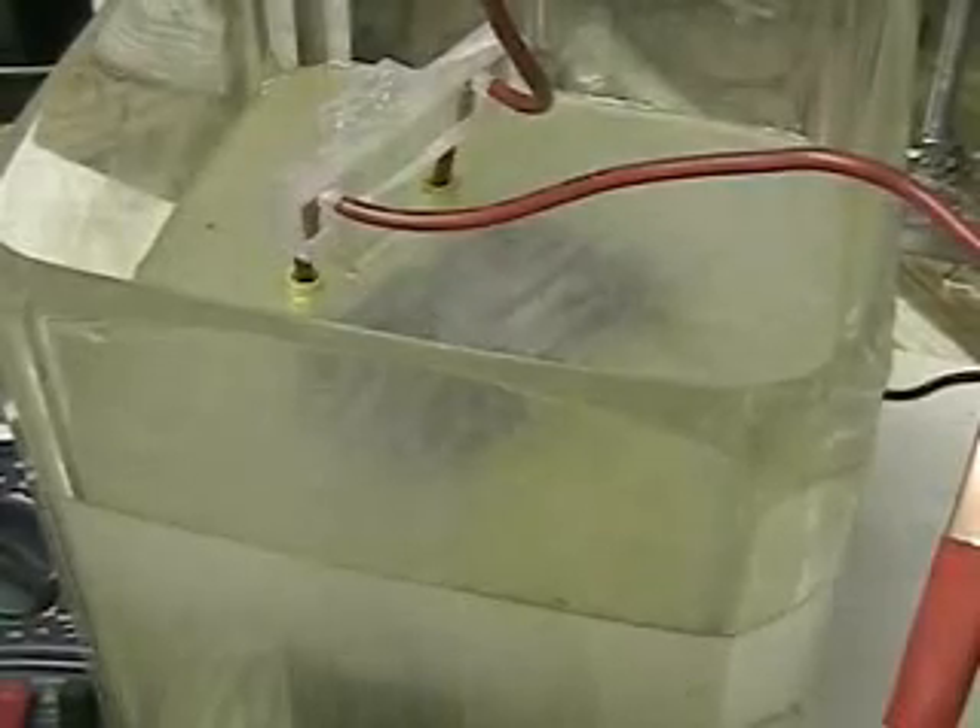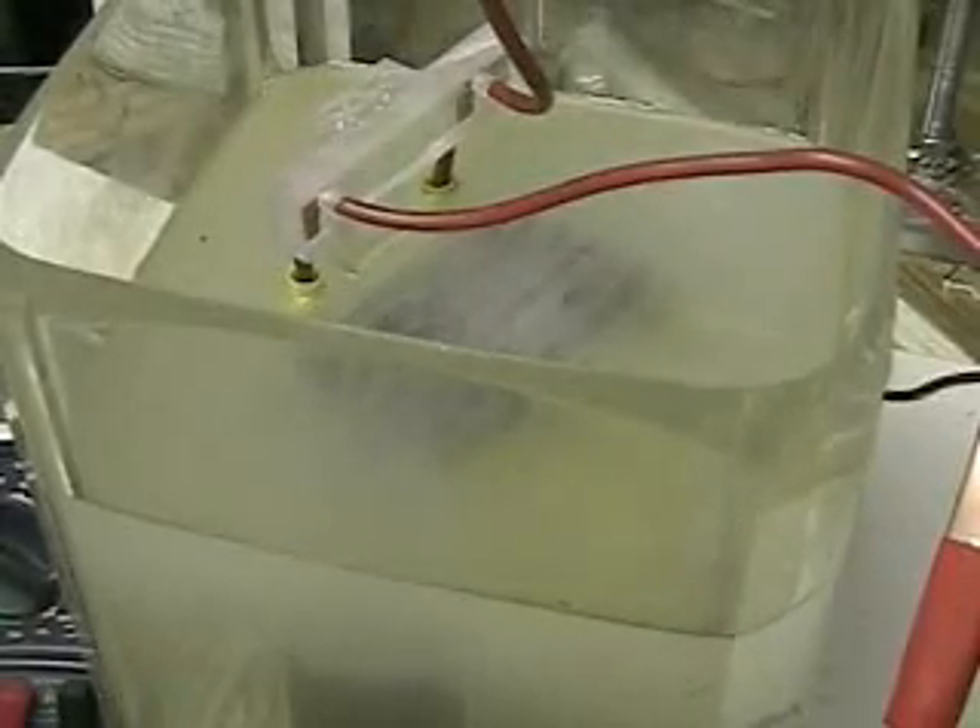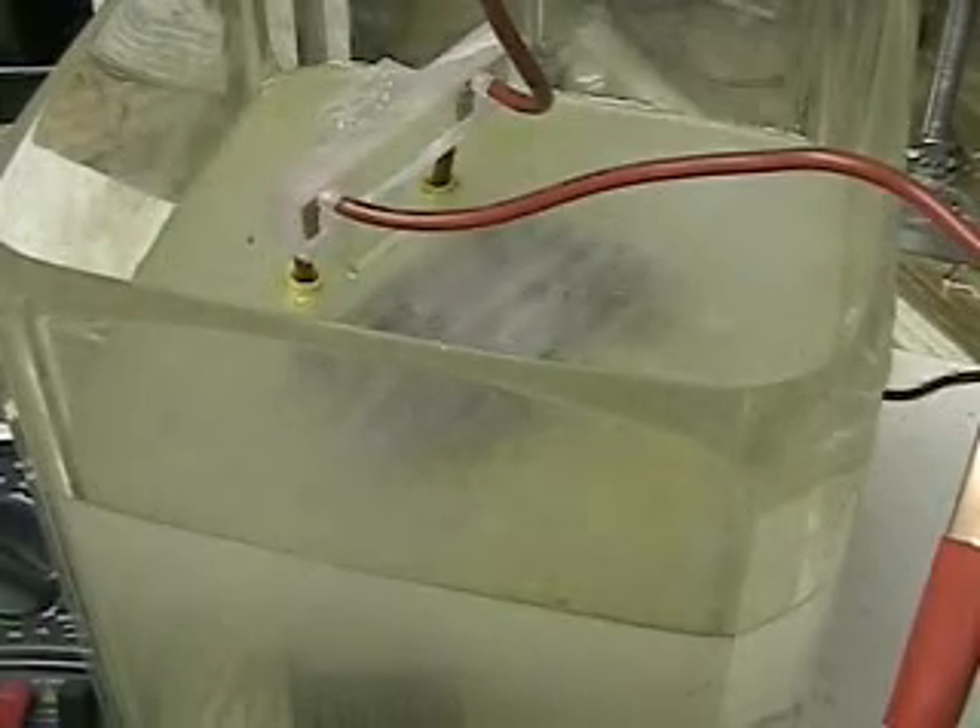The plates are separated by an eighth of an inch. You can go on hydrogentap.com if you want to see what the cell looks like in stills. I also have some Meyer information up there. It's in spring water right now.